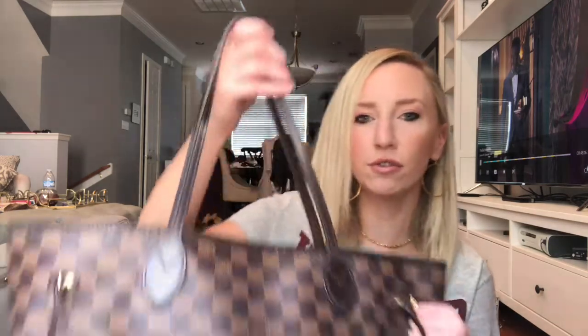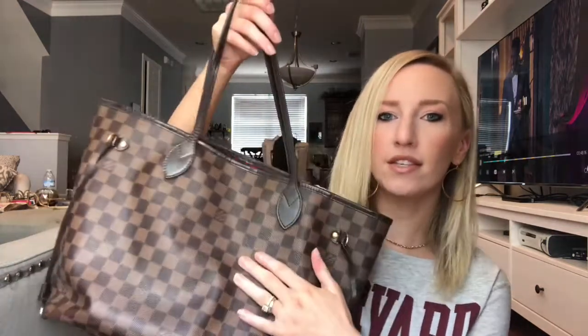Hey guys, today I wanted to talk to you about my Neverfull MM in the Damier print and give you a review. I've had this bag for nine years, so I think I have a pretty good perspective on whether you should get this bag or not. So if you are interested, keep watching.